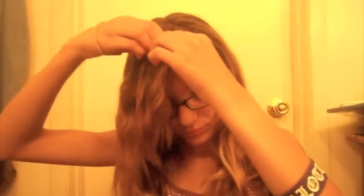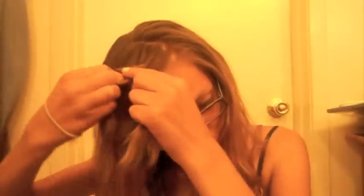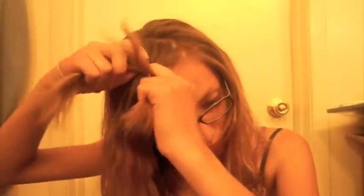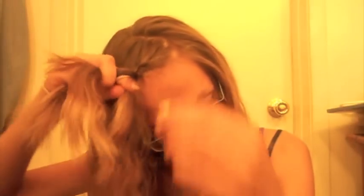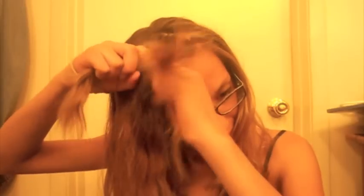For the next one, you're just going to brush out your hair and then take a piece from your bangs and separate it into three equal parts. You're going to braid once, and then when you get back to the bottom strand, pick up hair and add it in, then braid normally. Keep doing that — braid normally, then when you get to the bottom, pick up hair and braid it in.